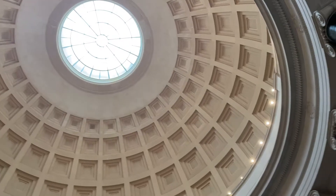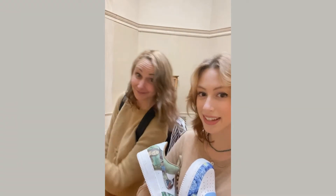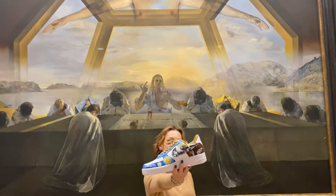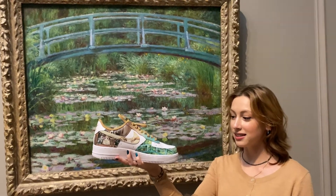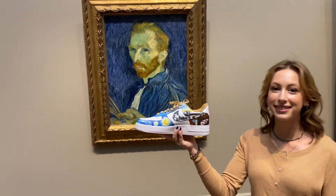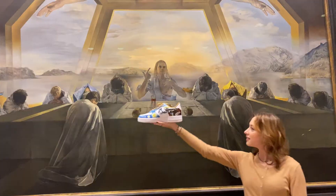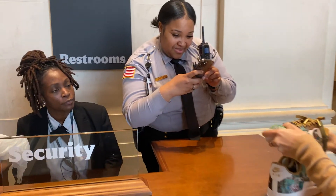Link in description for a discount on all customizing supplies. After completing these customs, I visited the National Gallery of Art with my art history professor. It was incredible to see my art next to many of the original artists' work. Here I am with the portrait of Ginevra de' Benci by Leonardo da Vinci, with the Japanese Footbridge by Claude Monet, with a portrait related to Diego Velázquez, with Vincent van Gogh's self-portrait, with a painting by Pablo Picasso, and with the Sacrament of the Last Supper by Salvador Dalí.